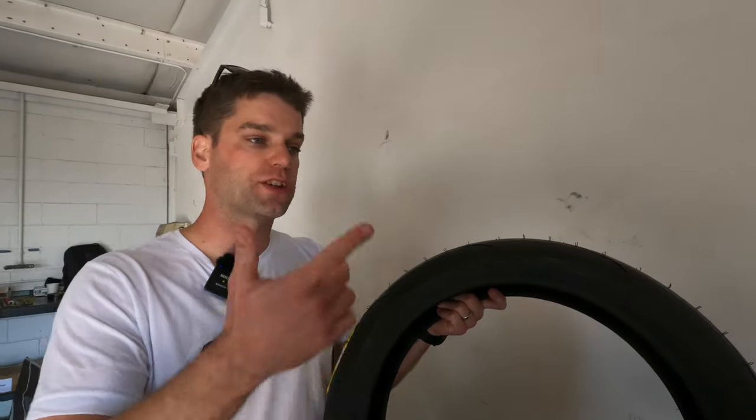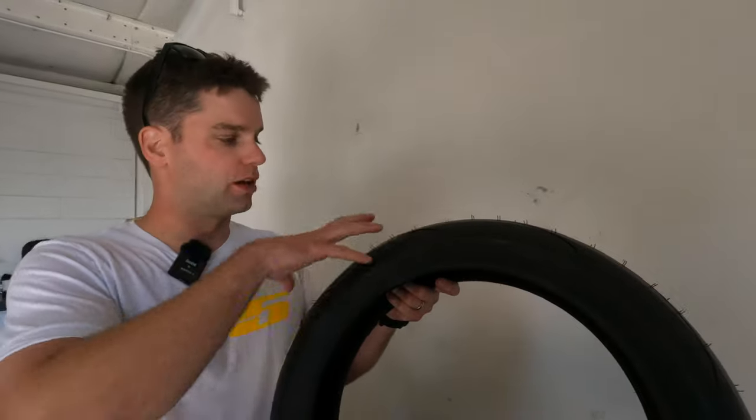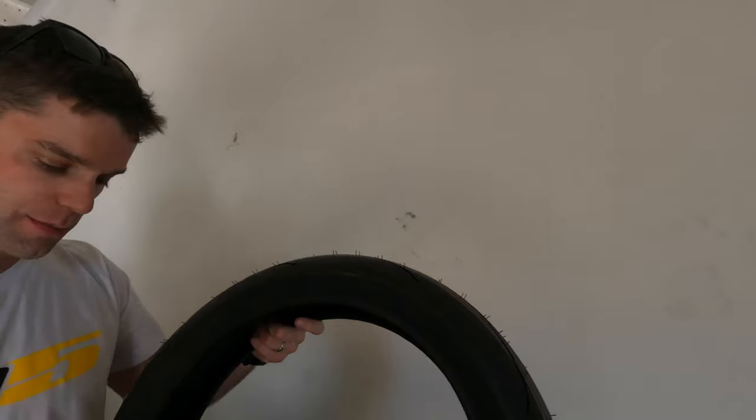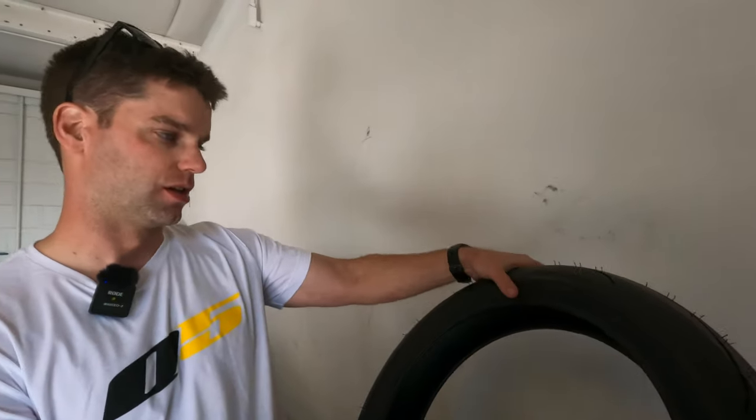One of the superbike riders, Richie Escalante, went out and tested on Q5s — he's used to a race product. And he came off the Q5 and said that front is really good, I really like that out there.